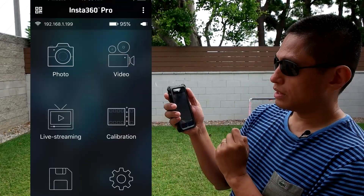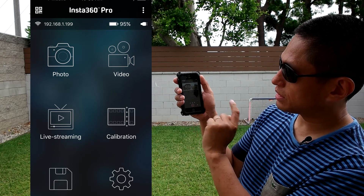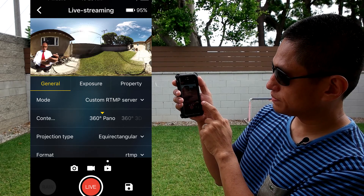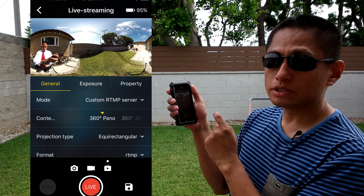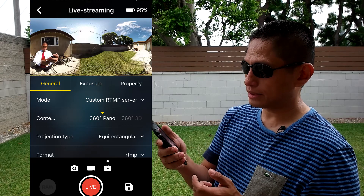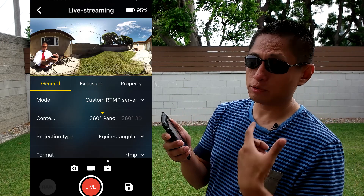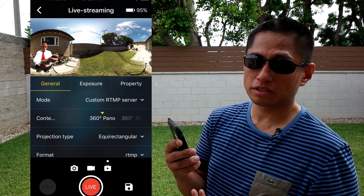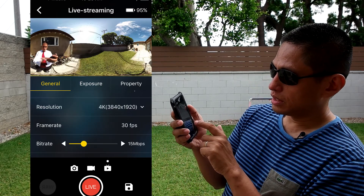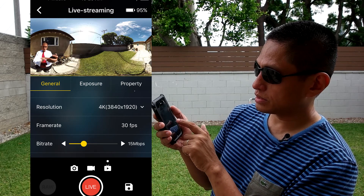Now it's connected. From the main screen, click on live streaming. Give it a few seconds to connect to the Insta360 Pro. From the live streaming menu, for mode choose custom RTMP server. It will give you the option to use 2D or 3D — right now there's no platform that supports 3D streaming, so use 2D projection type. By default it's equirectangular. There's an option for cubic projection, but make sure your streaming service supports it. For now we'll choose equirectangular. You can also choose the resolution, frame rate, bit rate, and single lens resolution.